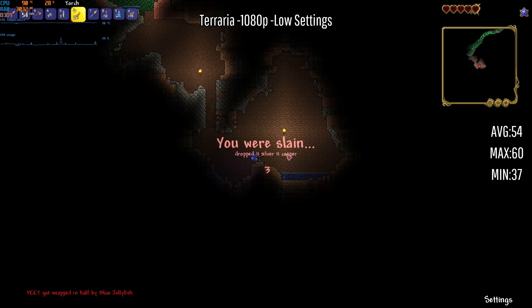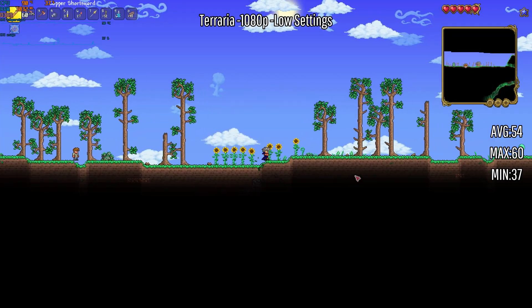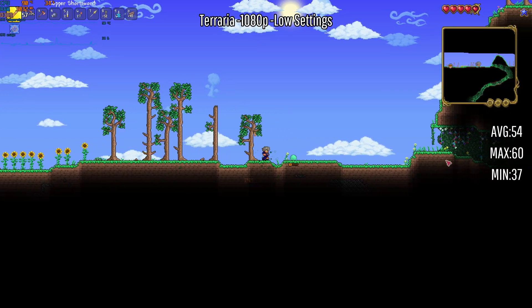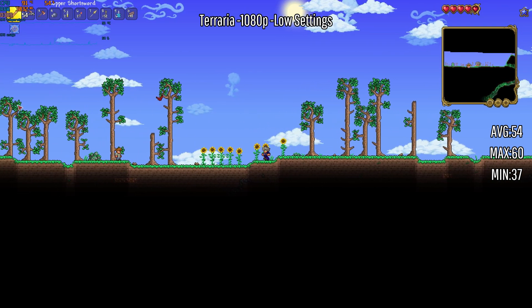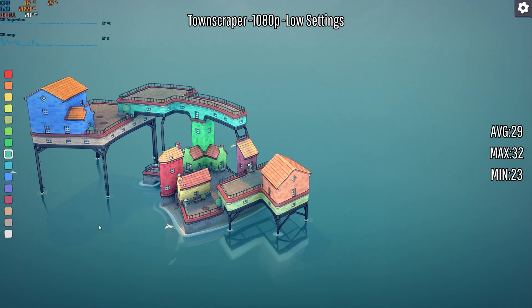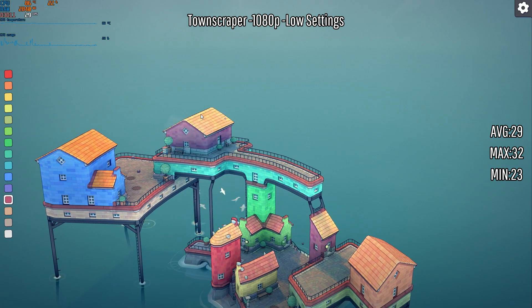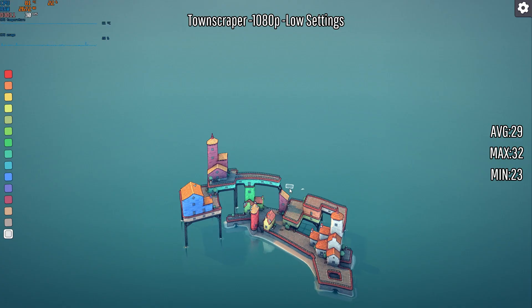We have one more entry-level game that's not really performance heavy — just standard games people would play on most computers. Then we're actually going to test this bad boy and see what games we can actually get running. I've been messing around in Townscaper, a smaller game that lets you build pretty much whatever you want. I did have to cap this game at 30 fps because it was lagging a little bit. Nice little shoreline — I like it. I think I'm done messing around with this, let's move on to the games that will actually push this PC.